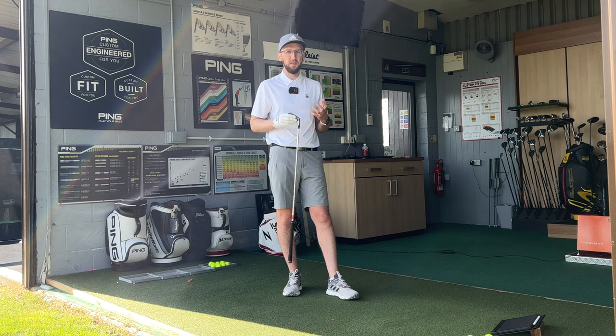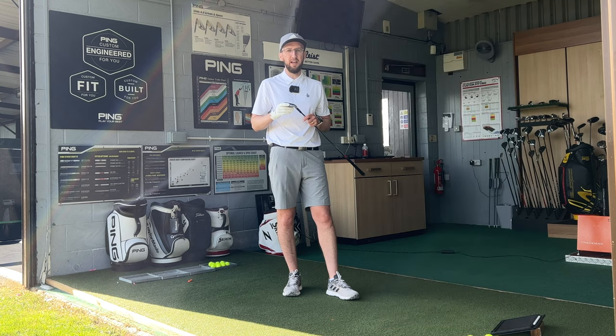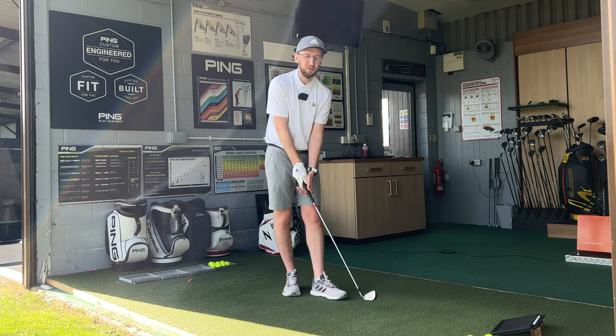One thing to call out is just the loft of this seven iron. Like all of the game improvement irons these days it is a really strong lofted seven iron at 27 degrees. As long as it delivers high launch, good descent angle and a bit of spin, I think the lofts are relevant. The idea is you could just change the number on the bottom to a 6 and if it plays like a six iron and delivers great numbers, who really cares. Overall a fantastic looking golf club with the Big Bertha name on the back. Keen to give these a hit.